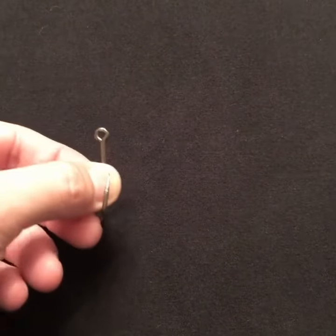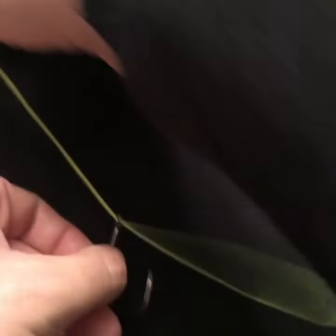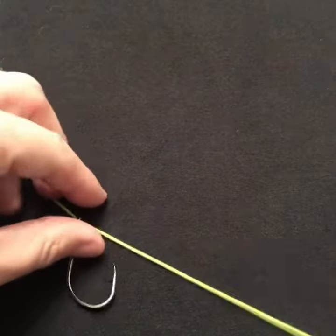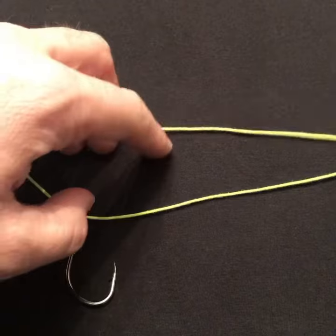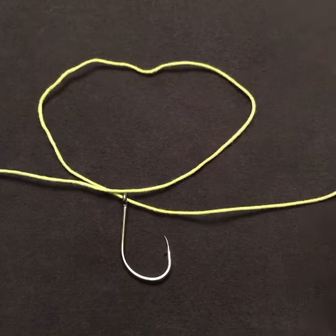You're just going to go in through the eye of your hook, hook point first. And then what you're going to do is make a loop with your line right above your hook, just like that.